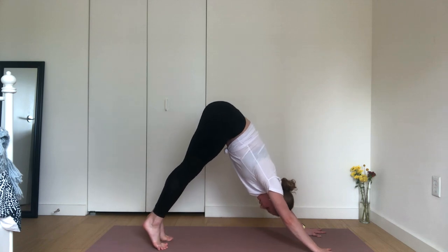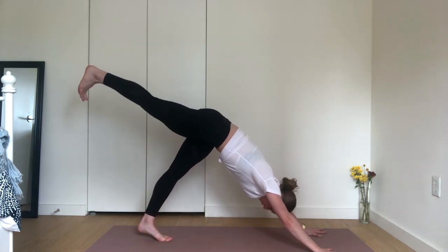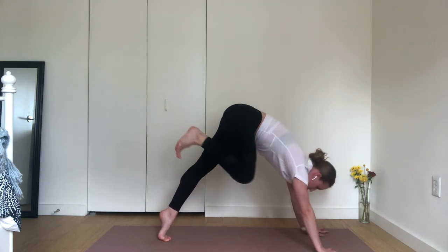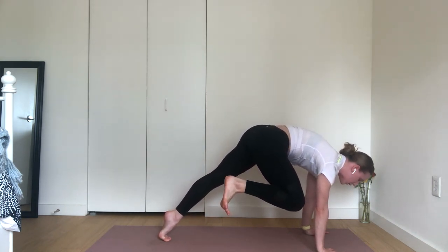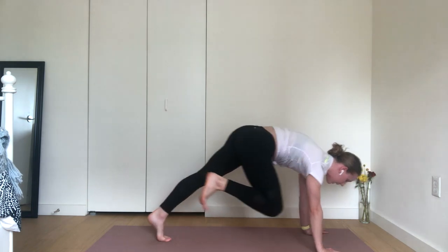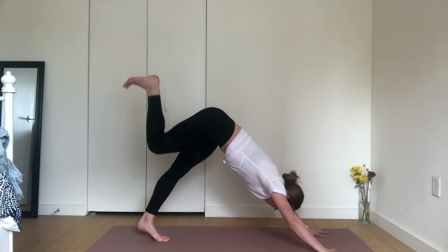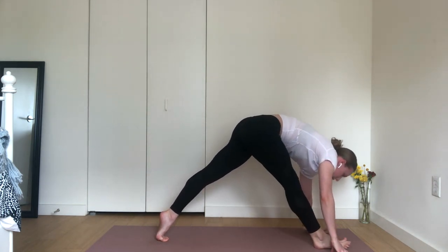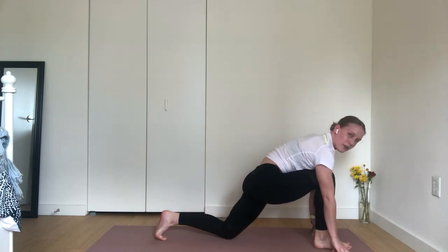Inhale, lift your right leg up and breathe. Dial your right hip crease down. Flex your right foot. Take a big breath in. Exhale, tap your right knee to your right tricep. Pause. Press into your fingertips. Drive your right heel towards your glute, hug your knee in an inch closer. Inhale, lift your right leg high. Exhale, low lunge — step your right leg all the way through with care. Ground into each of your toes and tap your left knee down onto your mat.